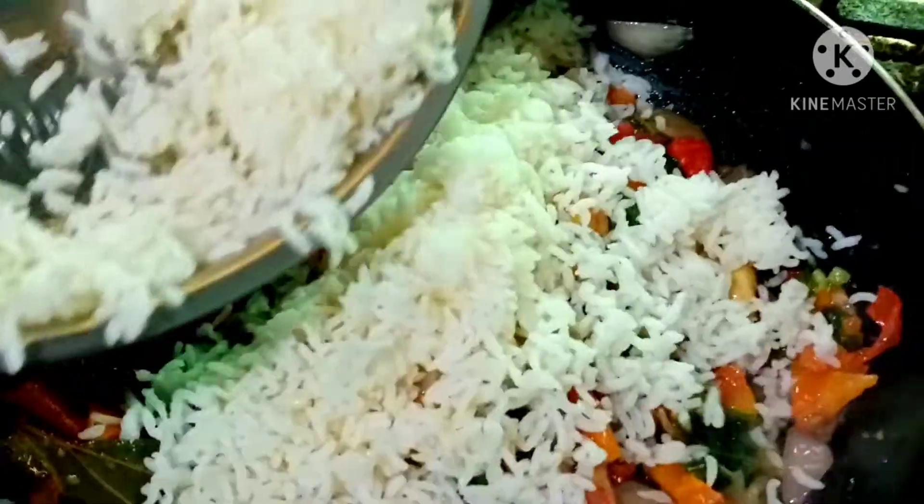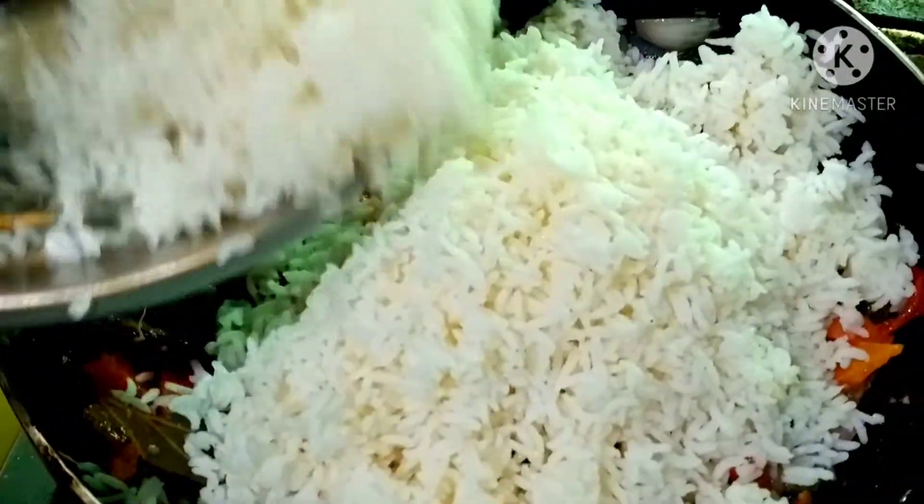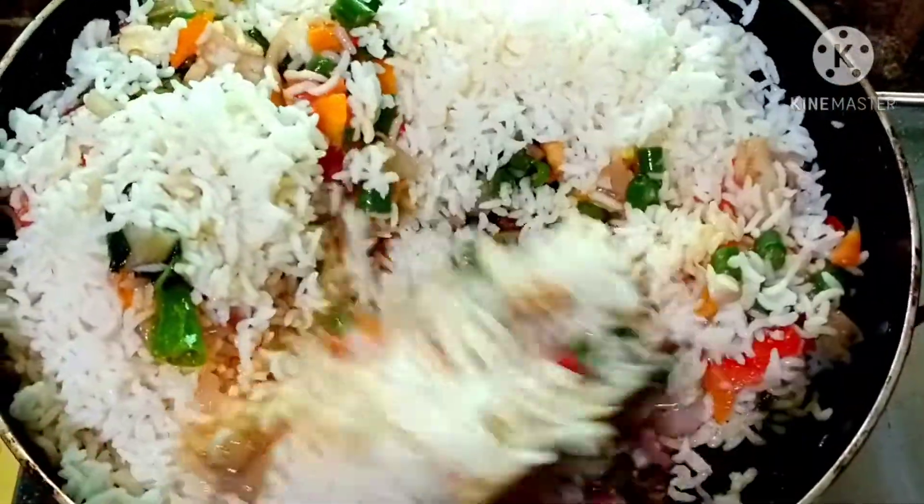We have added the rice. The rice is made in the same way. Let's add the rice. Add the rice — this is the same.